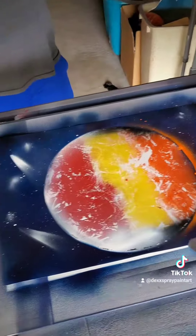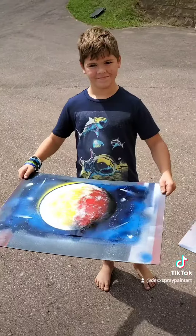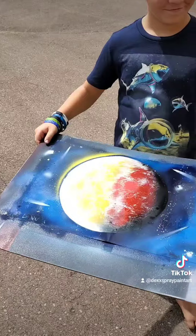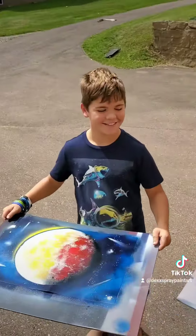Nice dude, that's looking good man! Alright, they both finished them up — those look great guys, good work. Did you have fun? Yeah? Awesome!